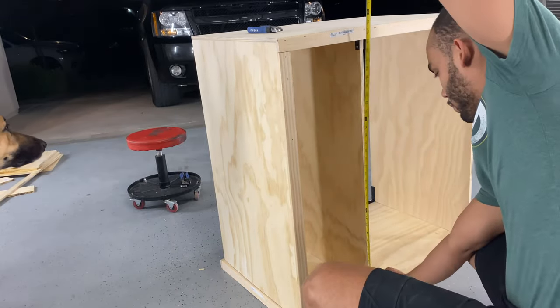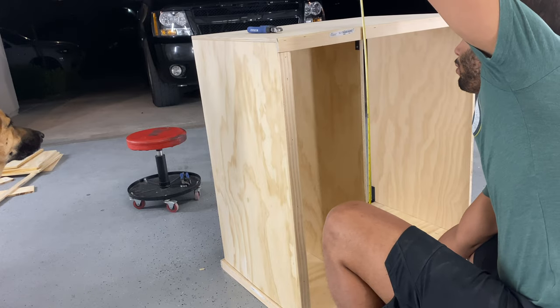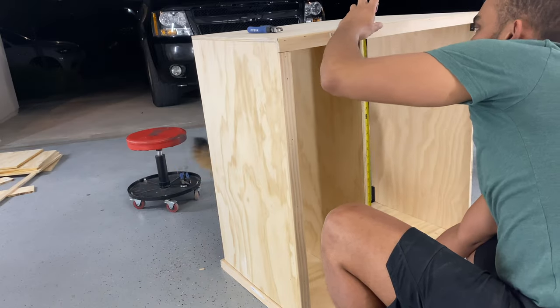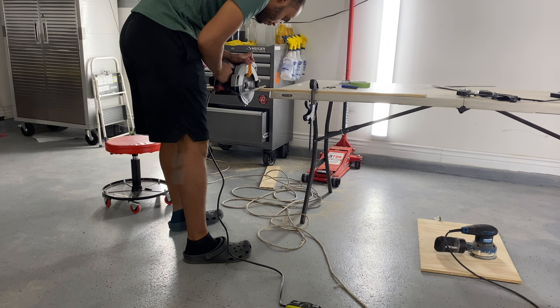We do the same thing for the front of the coffee bar going down on each side - measure from the top all the way to the bottom trim, cut it, and put it on with the brad nailer.